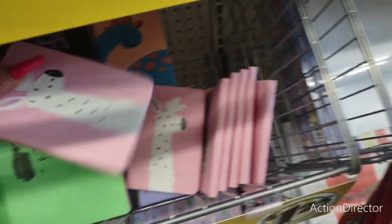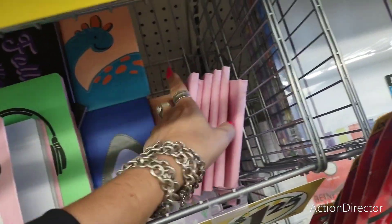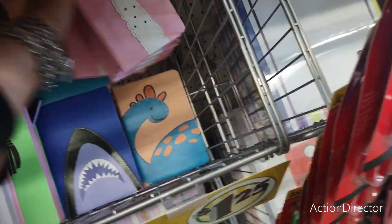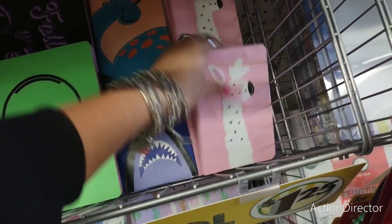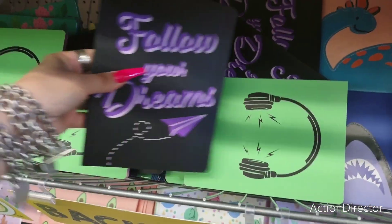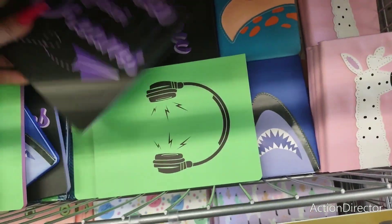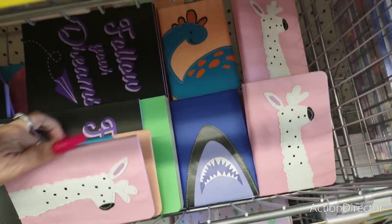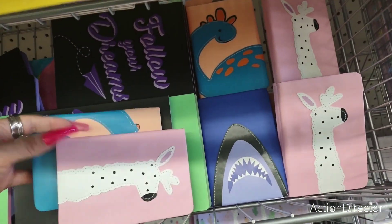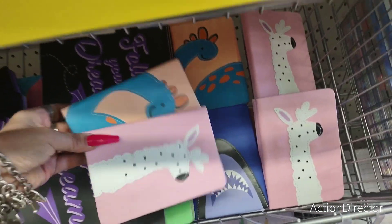Look at how cool these little notebooks are — lined paper inside. They have a giraffe, the dinosaur, the shark, earphones, and 'follow your dreams.' All of this is really fun. I think the best deal are these two — these look high-end. I would totally recommend these for gift-giving. It's not too early to start thinking about stocking stuffers.